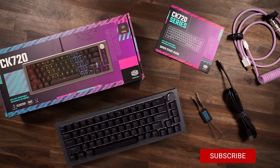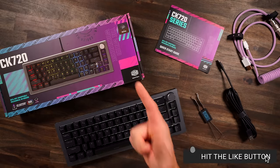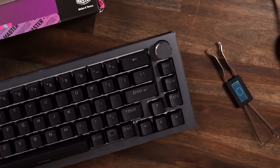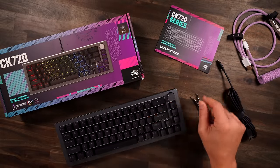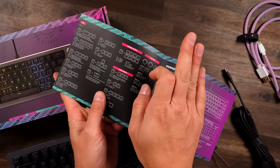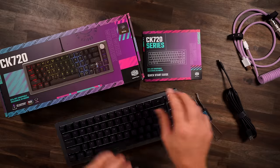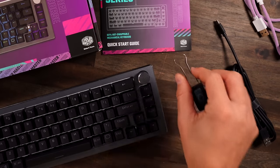Take a look at the Cooler Master CK720 — you're seeing a lot of similarities from the CK721 we recently covered. You got 65% layout, you got your little knob over here, but there's a lot of differences packed within this board. In your box, you get your quick start guide, your manual — everything can be controlled right on the board, or you use the Cooler Master software, which I absolutely hate. You also get a keycap and switch puller, because yes, this board is hot swap.